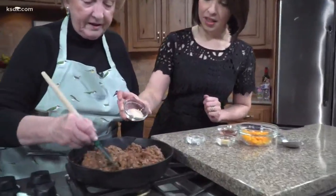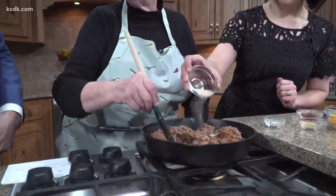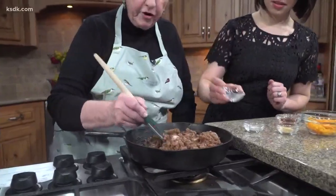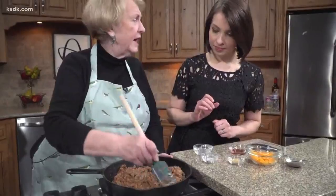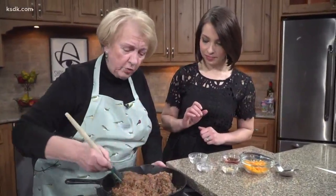Okay, now we're going to add the spices. Let's start with brown sugar. Does it matter what you add in first or second? No, this is a very flexible recipe. It works — you can double it, you can triple it, you can make it ahead of time. It is just a wonderful recipe.